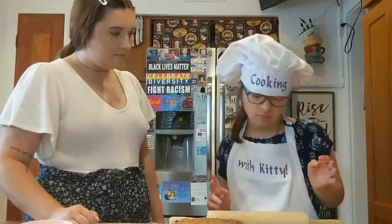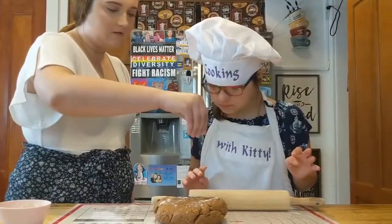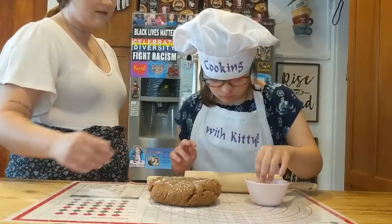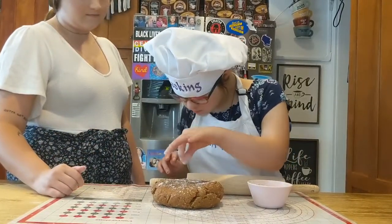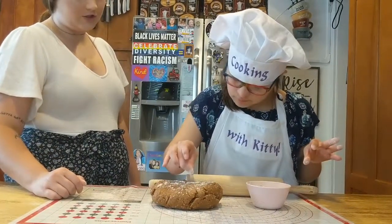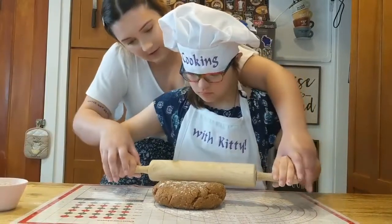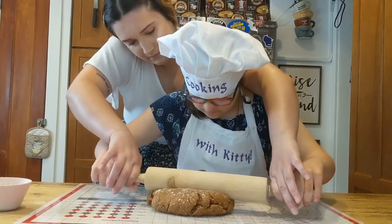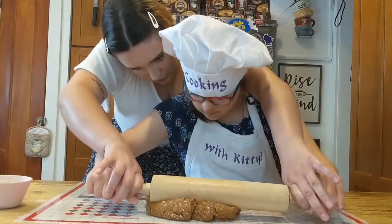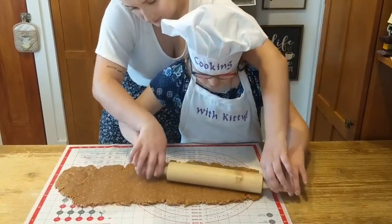Now that we have everything mixed together, we're gonna roll out our dough. So we're gonna take a little pinch of flour, put some on top, all around. Take a little bit more. Good job. Now take the rolling pin and start rolling out the dough. Push and pull. Good job, Kitty. Go all the way down.